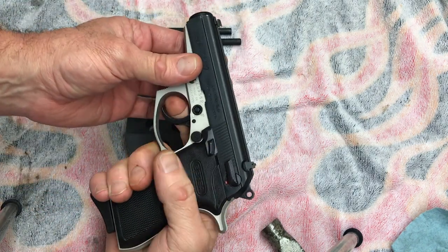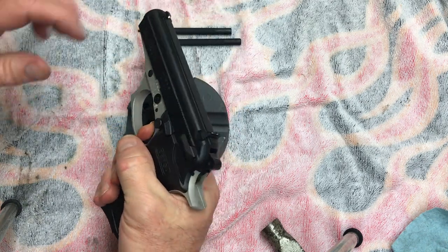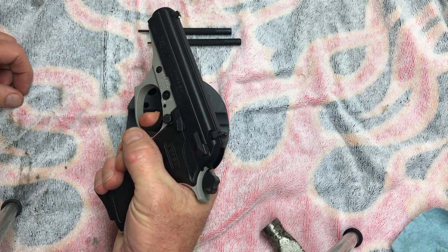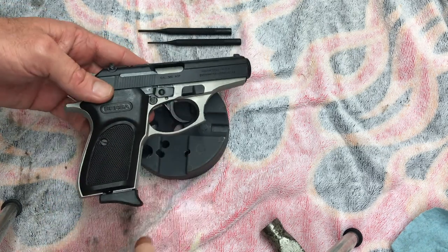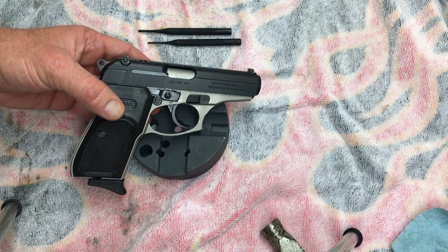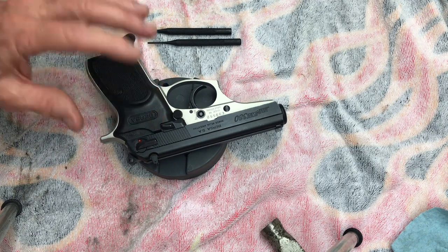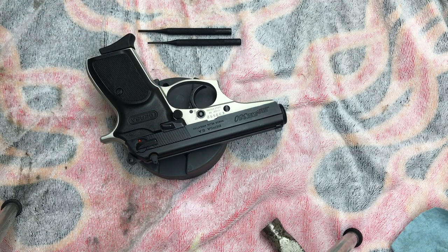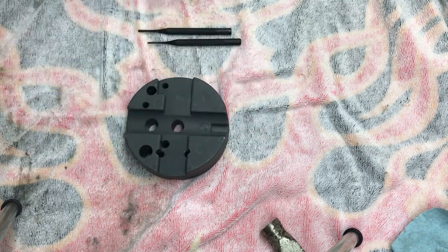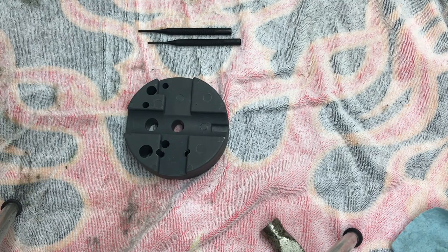Decock — doesn't fire on safe, on fire it fires. Single action functions fine. Test the reset — good to go, everything works great. Like I said, if there's enough interest in the frame disassembly, just leave some comments below. Thanks for watching — I'll leave a link down at the bottom for an overview video or anything you want to purchase that I'm using. Thanks for watching.